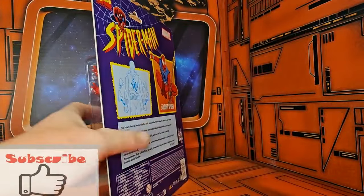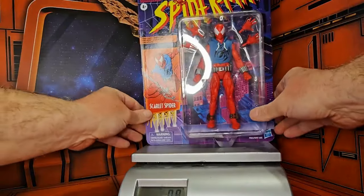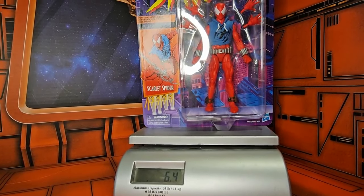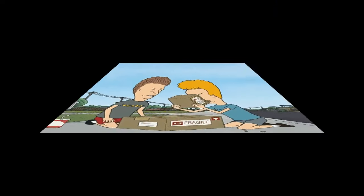If I bring up my scale and turn it on and put him on, we'll see that Scarlet Spider is coming in at 6.4 ounces. So let's get him off the scale and out of the package.